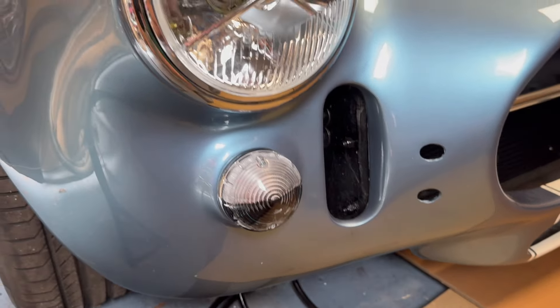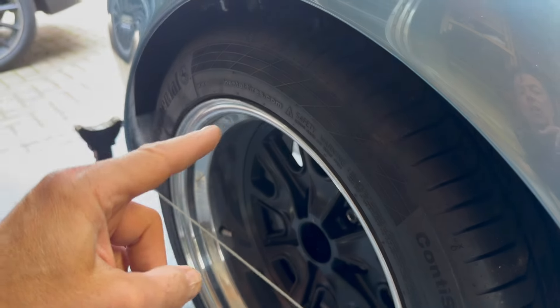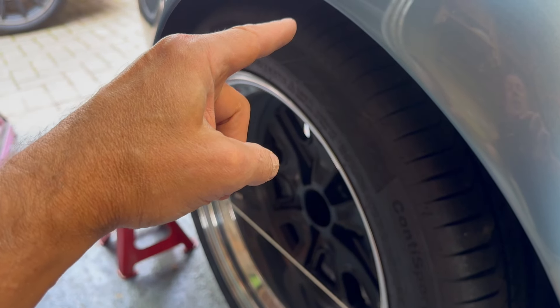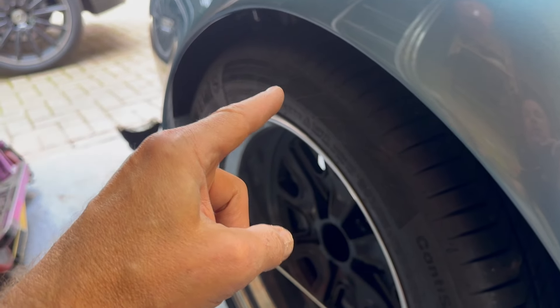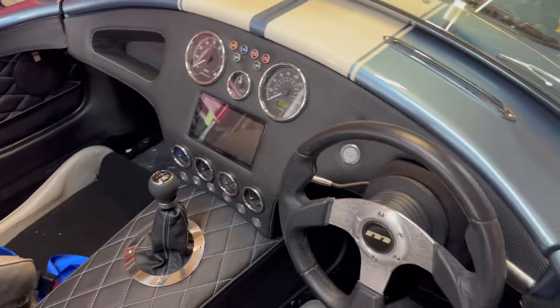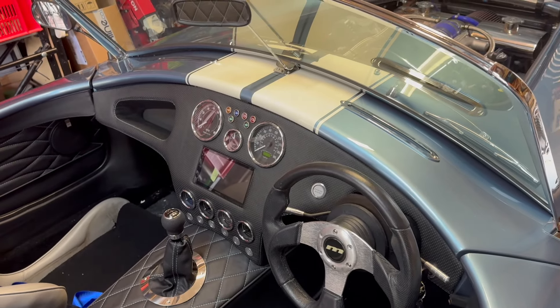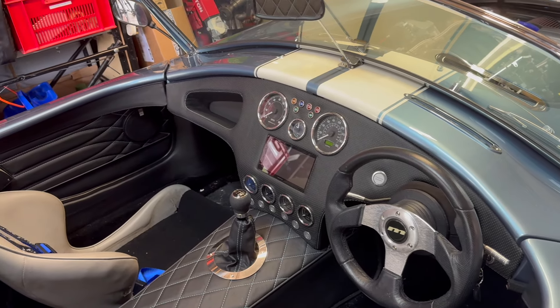I've also programmed the speedo. There are instructions on my website for programming the Smith speedo - it involves measuring the full rotation of the tyre in inches, multiplied by your diff ratio plus some other calculations, to produce a five or six digit number you enter into the speedo. Check that out, and the instructions are also on Smith's website.